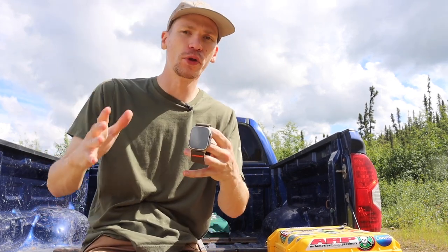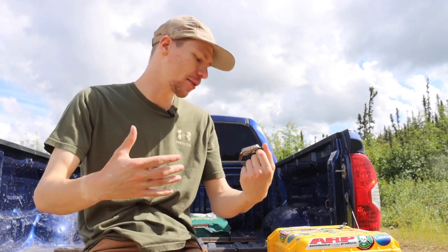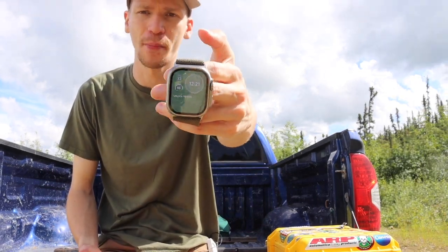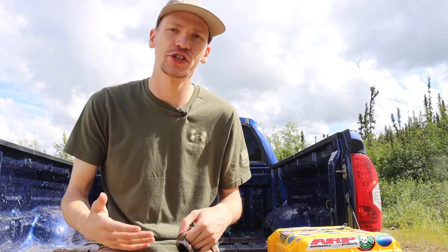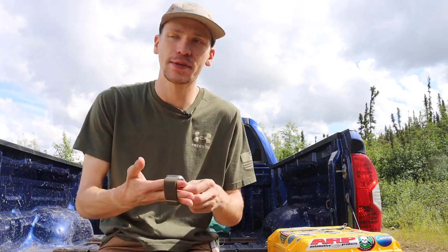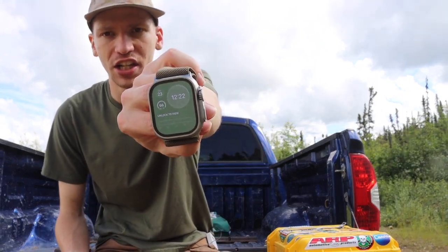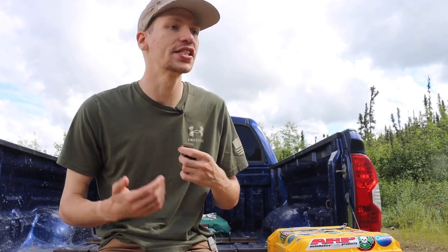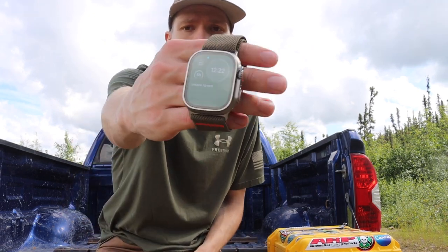I don't know if I'd pay $800 for it. I got mine on eBay for a substantially reduced price — when these first came out, a lot of people, especially women, bought them expecting them to be smaller than they actually are and ended up selling them. I got mine at a pretty reduced price, but I'd say if you can find one for under $700, that's a good enough deal. It really comes down to how much you honestly use a watch.